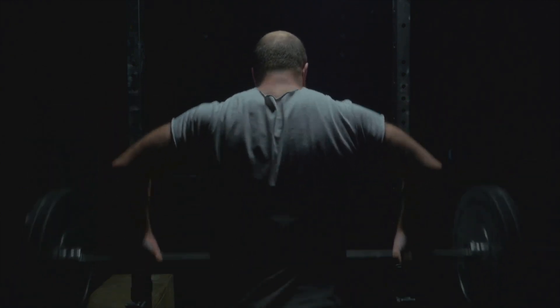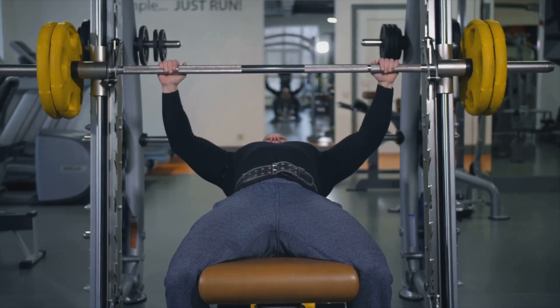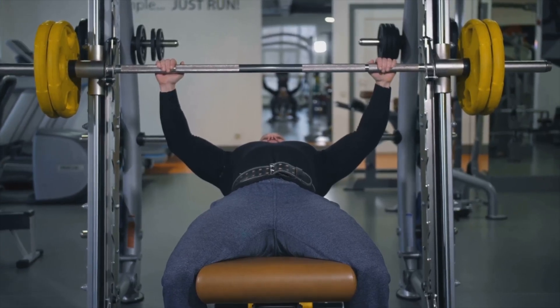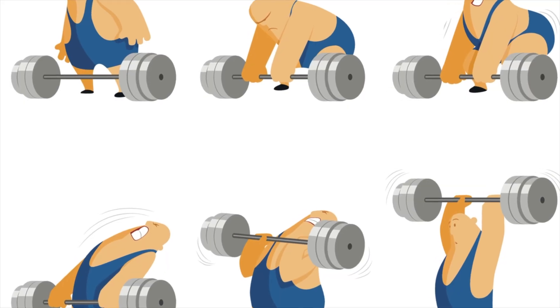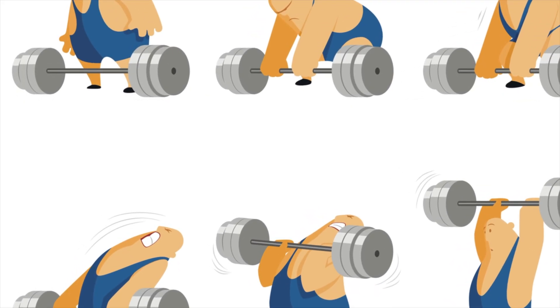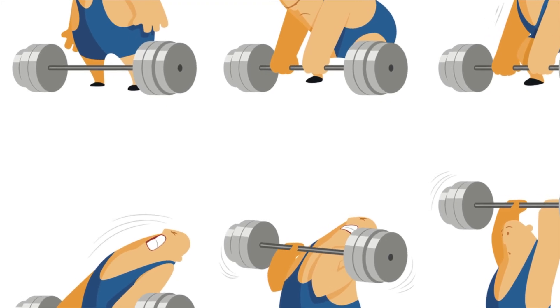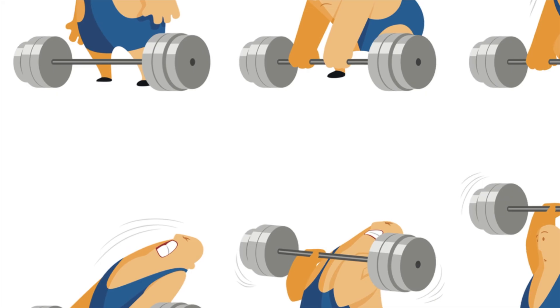Here's the simple version: rotate between two phases every four to six weeks. Phase one — hypertrophy: eight to twelve reps, moderate weight, focus on muscle damage and pump. Phase two — strength: four to six reps, heavy weight, focus on lifting more. Why does this work? Hypertrophy builds muscle size; strength builds your capacity to lift heavier in the next hypertrophy phase. It's a cycle that keeps you progressing year after year.